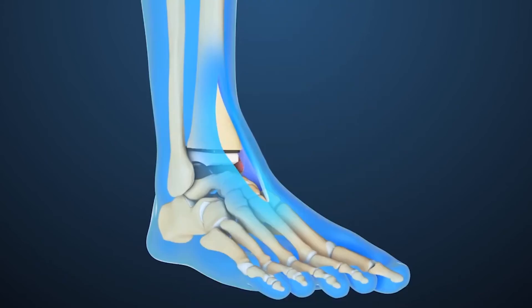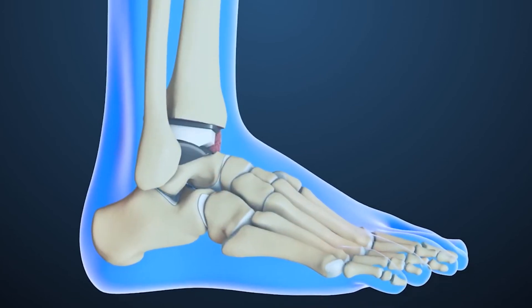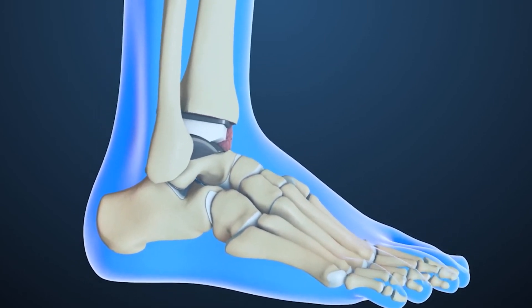With these blocks, those areas are cut off using what we call a sagittal saw, and once those areas are cut off, we put the implants within those areas to replace that.